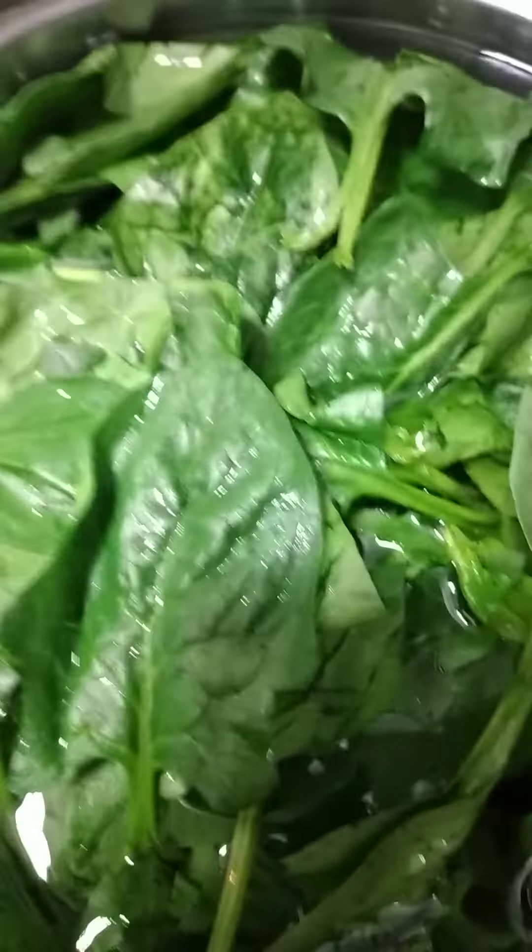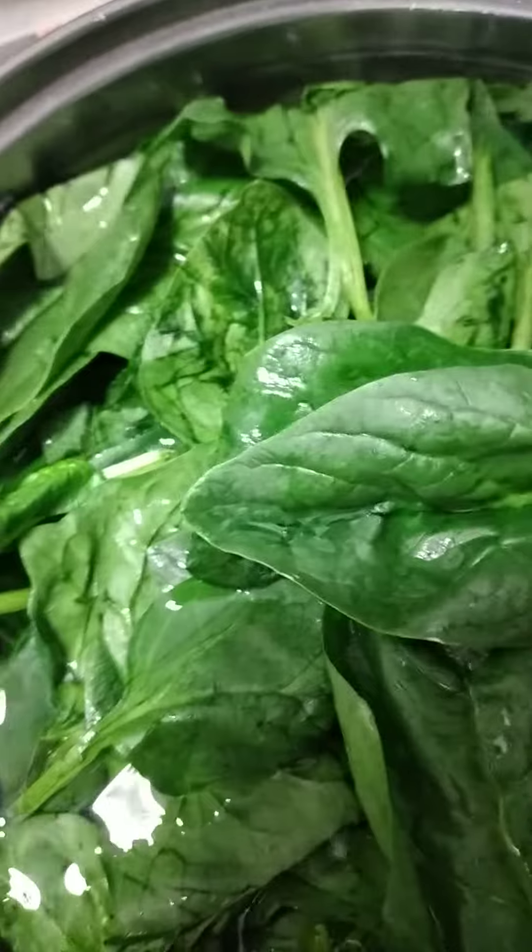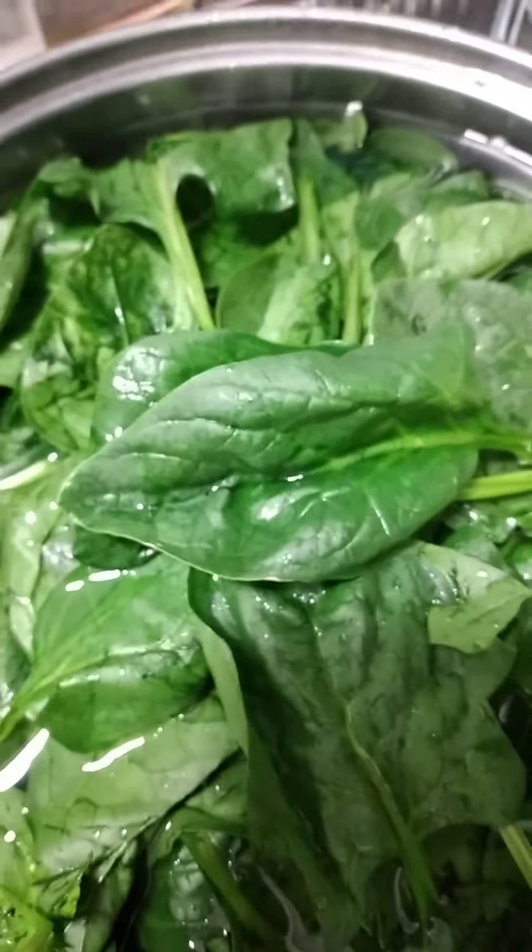I'm going to share how I soak my vegetables. Tonight we have English spinach. What I did is I washed the spinach first before I tear off the stem, so I get only the leaves, and then I soak them in the water.